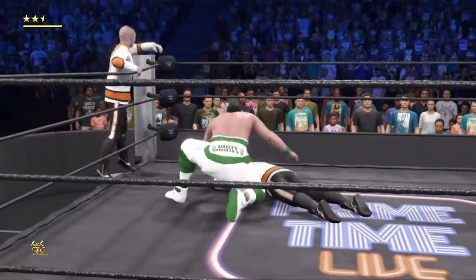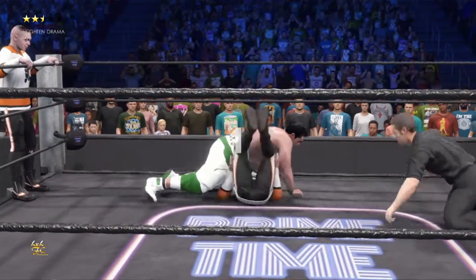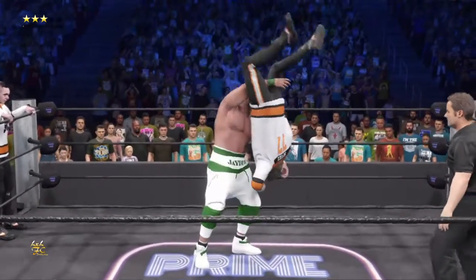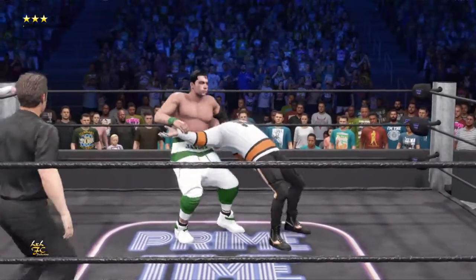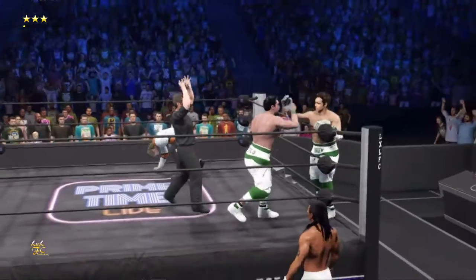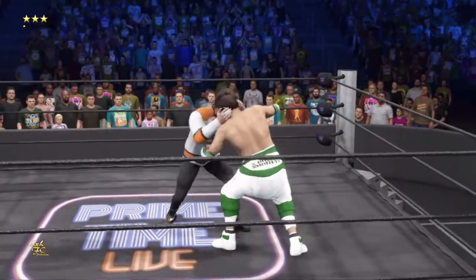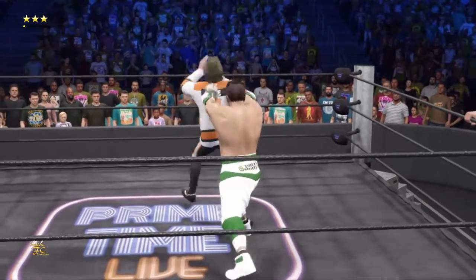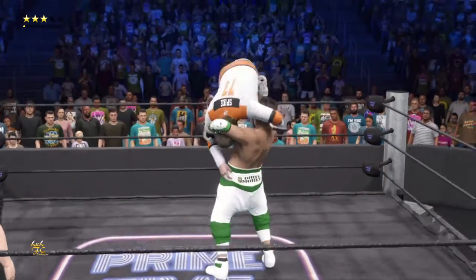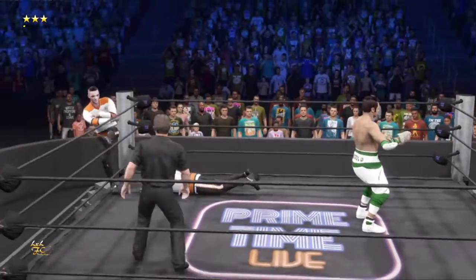Great counter — impressive ring IQ on display there. DDT! Will it be? He breaks the ref's count after one — still in it! What a gutsy performance. Uh-oh, picked up — reverse DDT! End of the road. Tagged into action. Oh, what are they doing here? All the way out — sit-down guard buster! This match's brutality is starting to show on him.